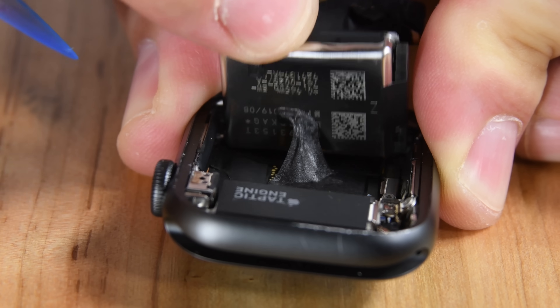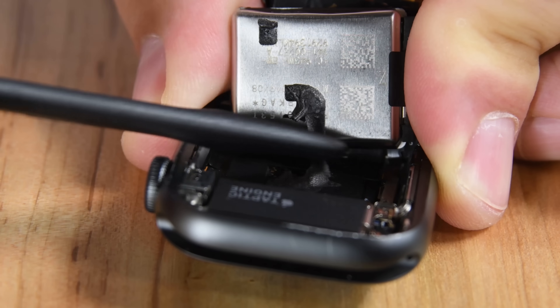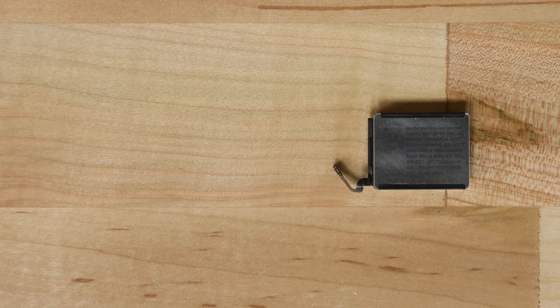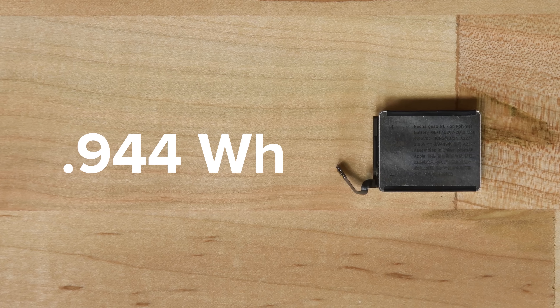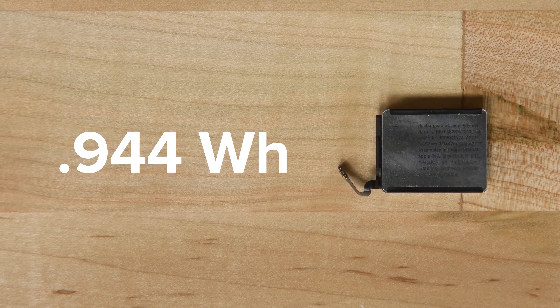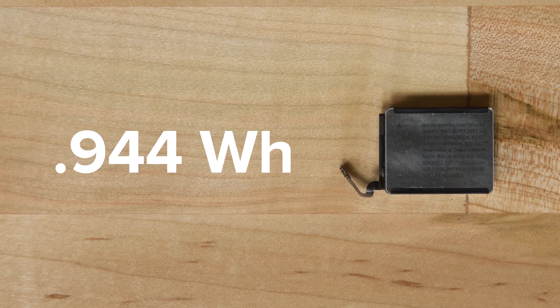The battery for this 40mm Series 5 is a bit of a mystery. Unlike the 44mm version of the Series 5, the 40mm battery is encased in an aluminum pouch. It also got a 10% increase in capacity and is now rated at .944Wh, up from .858 in the Series 4. Interestingly, the 44mm version only got a 1.44% increase and has a fairly standard encasement.